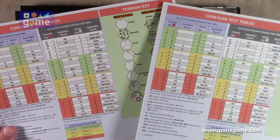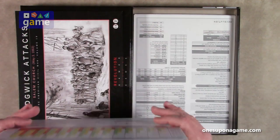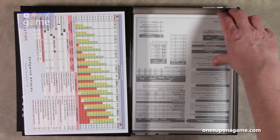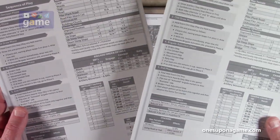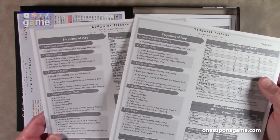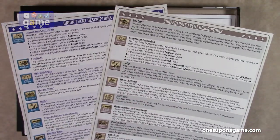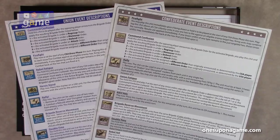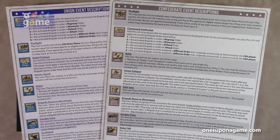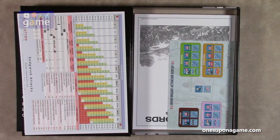It also has the cohesion test tables and a terrain key for the map, plus your victory point symbols — two copies of that. Then we have our sequence of play reference, and you get two copies of that as well. It also has a terrain effects chart and the sequence of play for each player. On the back, one is for the Union and one is for the Confederate, and it describes the event chips that can come out during the chip pull process, so you can choose which ones go in there and then draw.